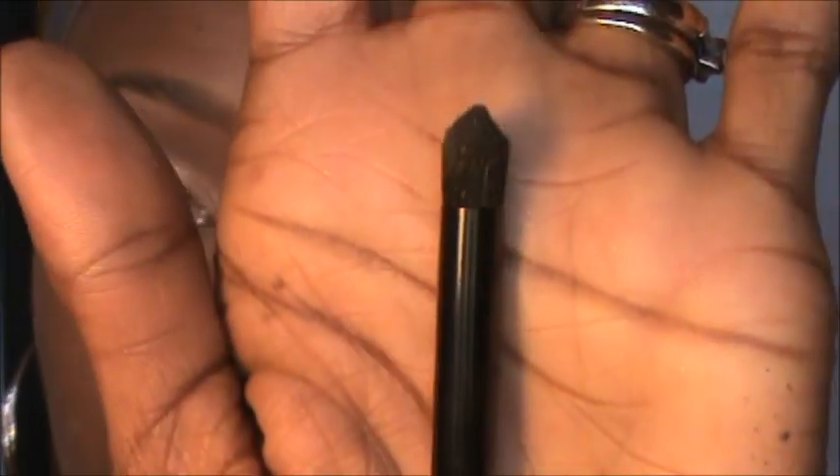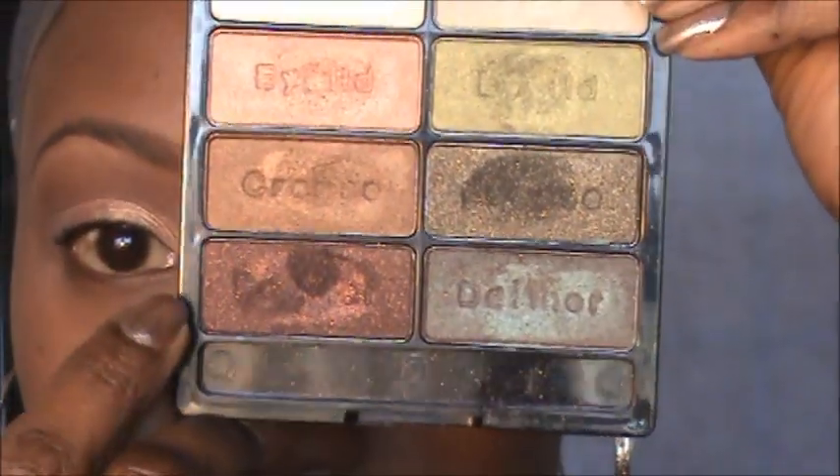Now I'm taking this brush from Coastal Scents — it doesn't have a name on it — and going into this bronze-type color here. I'm taking that into the outer V: start there, press it against the lid, and take the dome part of the brush and blend it into the crease. You don't want to go too far over — I don't want it too dark — just concentrate it on the outer corner of the eye, and don't pull it past the middle of your eye.